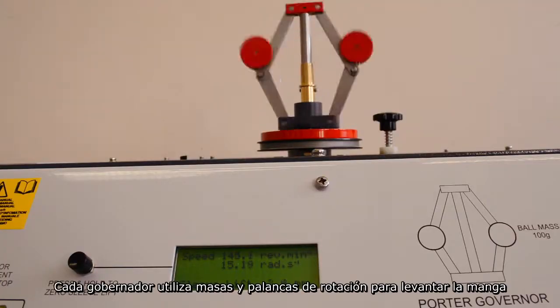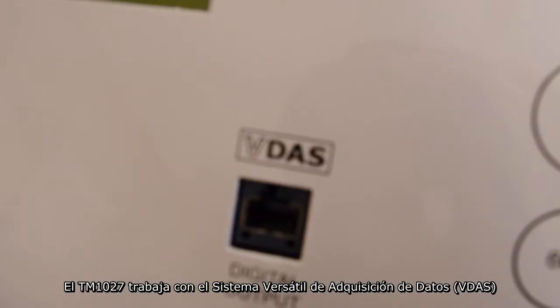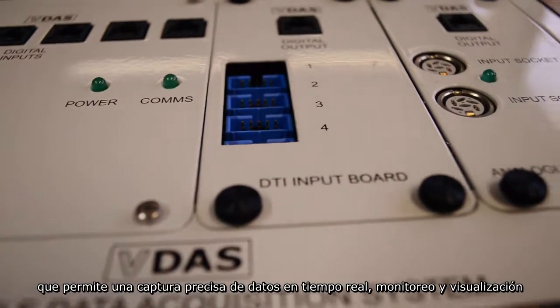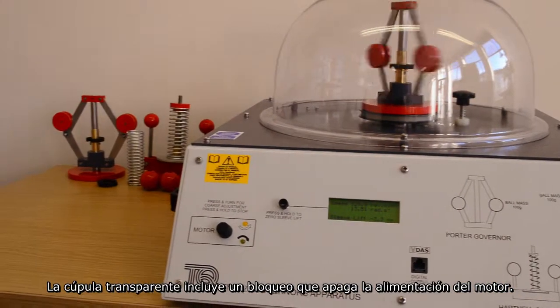Each governor uses rotating masses and levers to raise the sleeve. The TM1027 works with Tech Equipment's versatile data acquisition system, which allows for accurate real-time data capture, monitoring and display, calculations and charting. The clear dome includes an interlock that shuts off power to the motor.